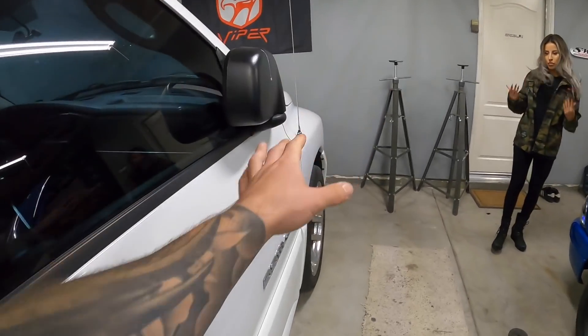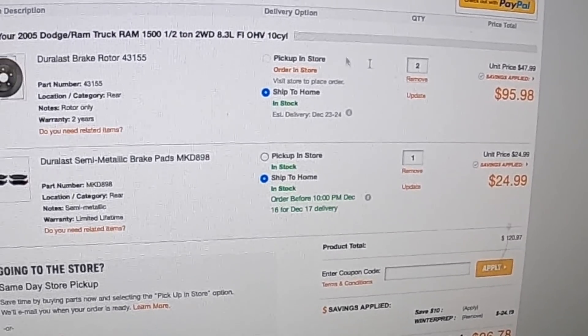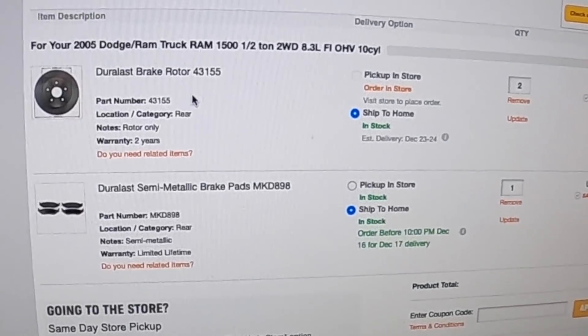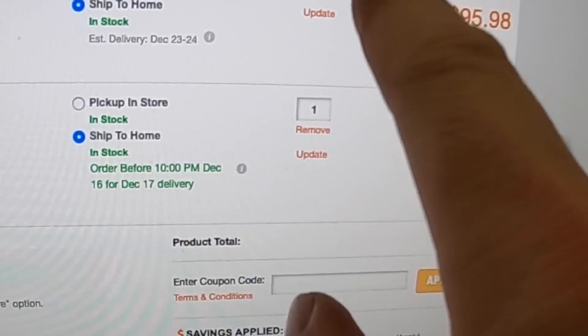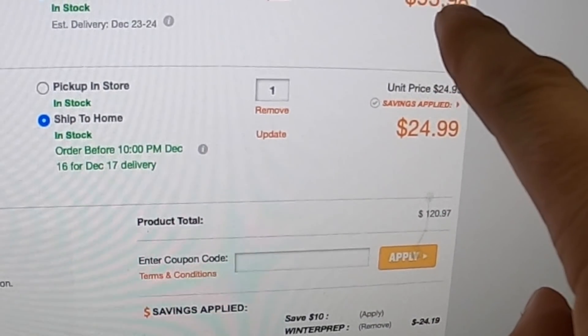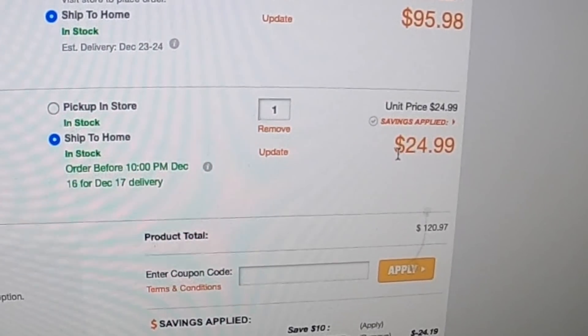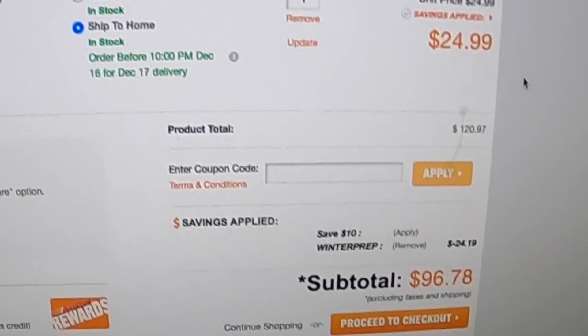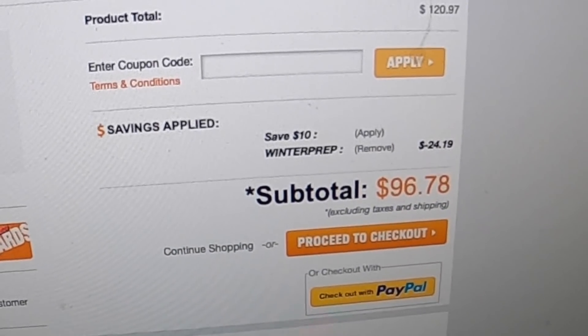For those of you trying to save a buck, AutoZone has a deal right now. I'm getting both rear rotors — $48 a piece, so $95.98 total — and the rear brake pads are $25, but I'm getting $24.19 off for a total of $96 with shipping. That's pretty much it for today's video — we ordered the parts for the Ram SRT10, the brakes are coming.